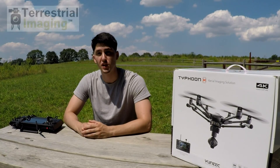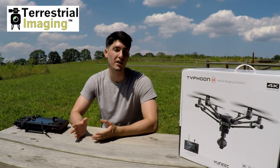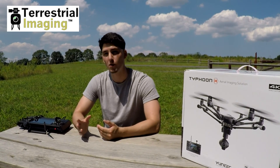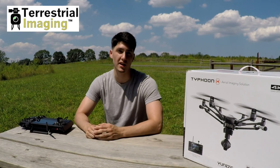How are we doing guys? This is Chris from Terrestrial Imaging here today introducing the cable cam task feature for the Typhoon H. The cable cam mode is just one of the various different tasks that the Typhoon H is capable of performing, and what it does is it allows you to set different waypoints that the drone will continuously fly through until it reaches its end destination.